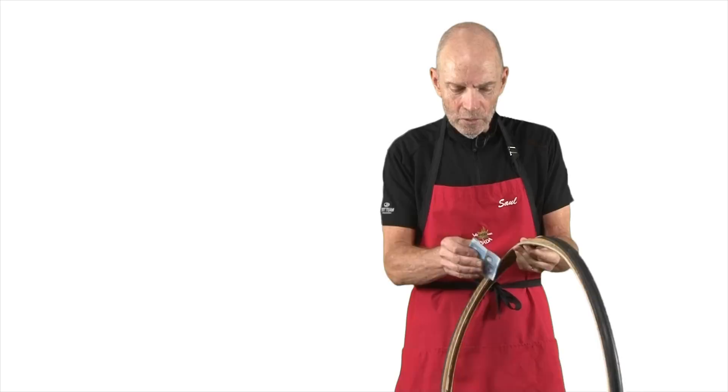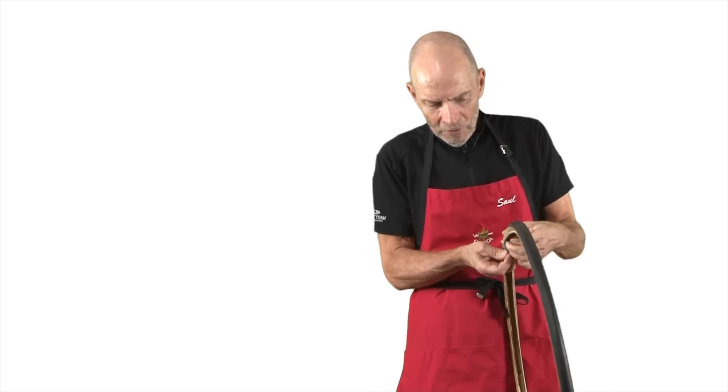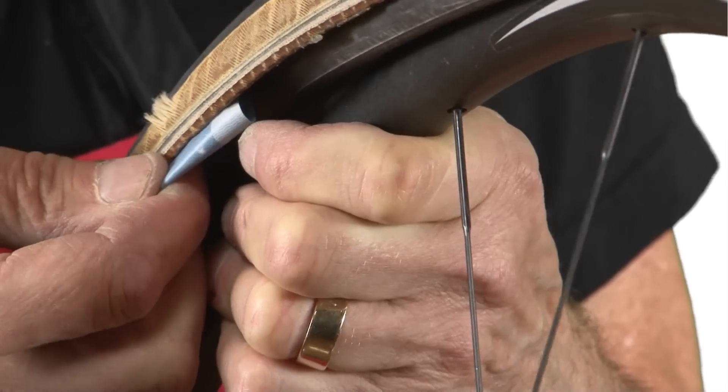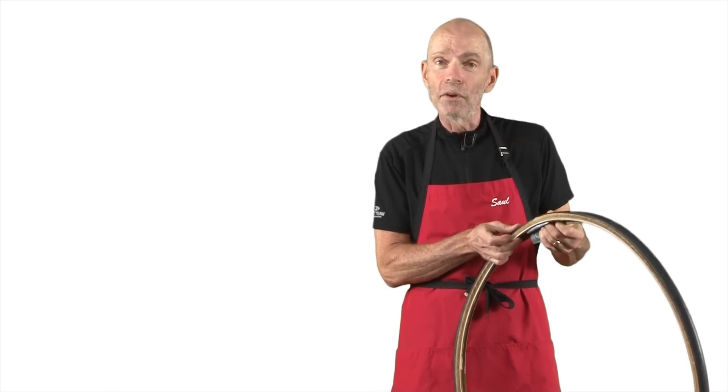What you're going to do is simply fold up this bill and stuff it inside your tire to support the sidewalls so that your tube doesn't bulge through it.